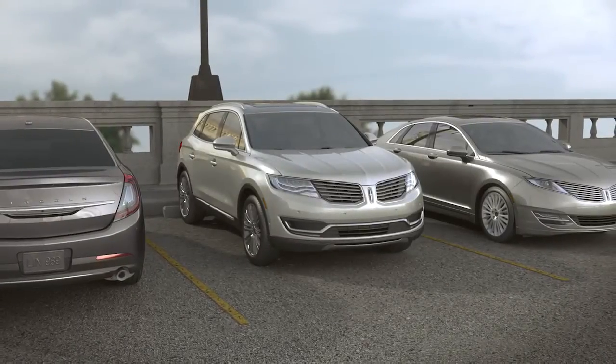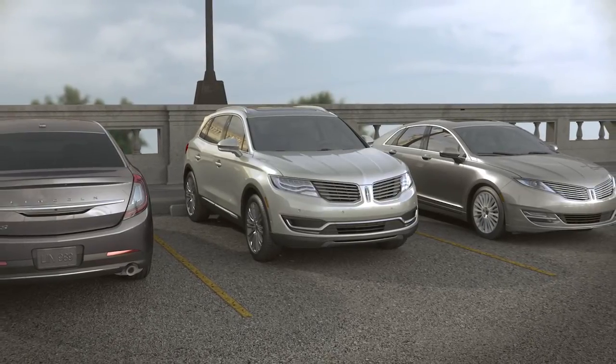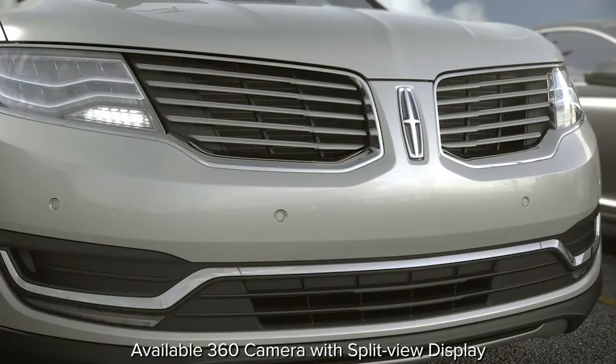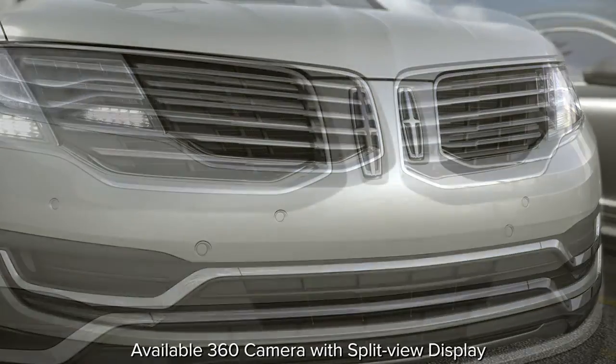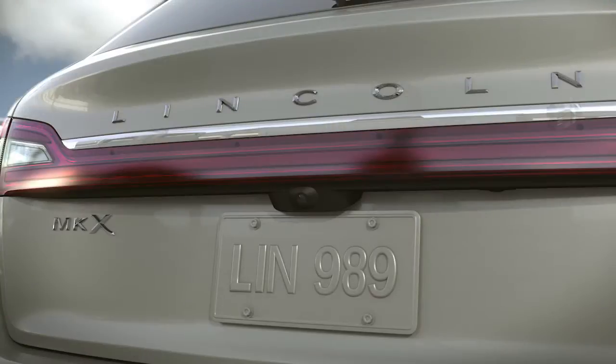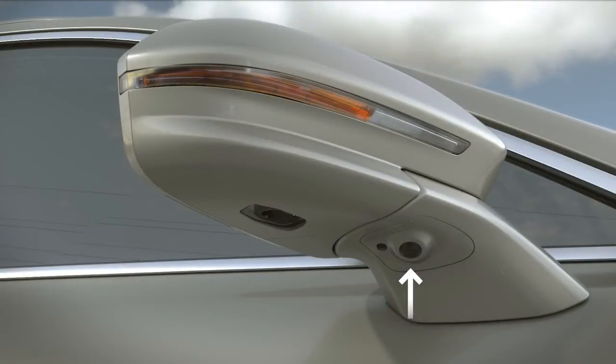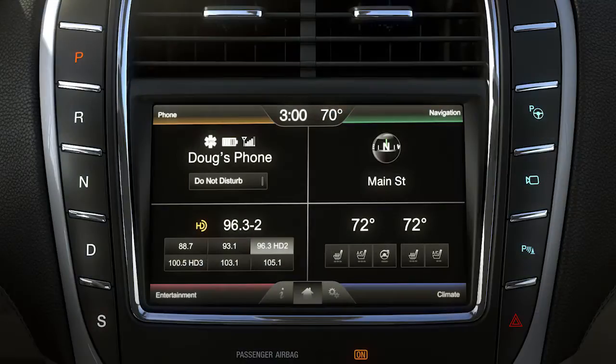Your Lincoln may have a feature that gives you a complete view all around your vehicle. The available 360 camera with split view display uses four cameras: one mounted in the front grille, another on the rear lift gate just above the license plate, and each side view mirror, to give you a bird's eye view of everything around you displayed on your 8-inch touchscreen.